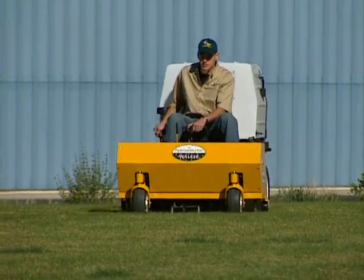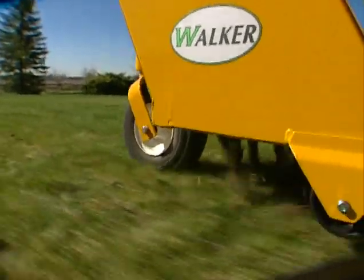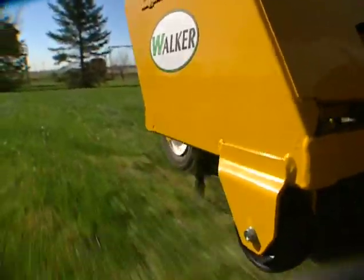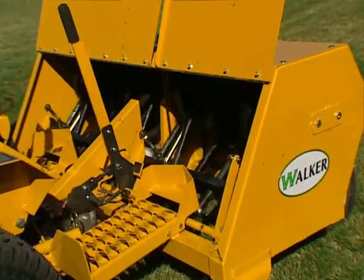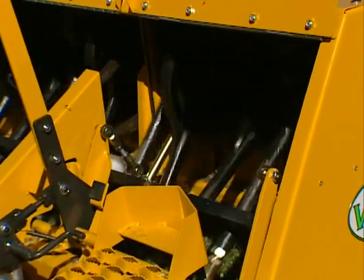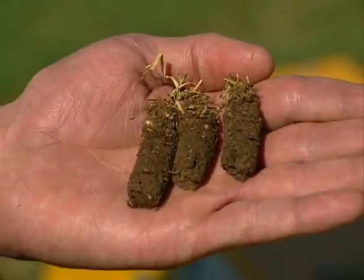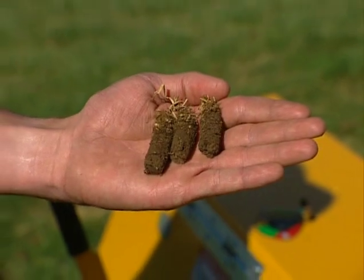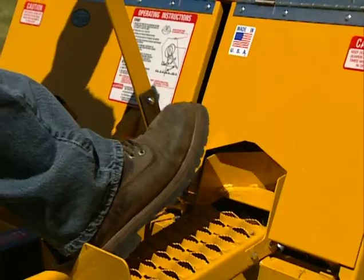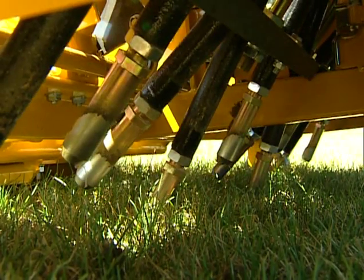Aerating in the spring and fall helps make lawns healthy, and the high production perforator attachment makes it easy by aerating up to 60,000 square feet per hour. The 41 and a half inch aeration pattern is delivered by the perforator's 12 camshaft-driven tines that penetrate the soil and remove cores up to two and a half inches long. All of this is done with no additional added weight. The perforator is easily raised and lowered with a lever and foot trigger.